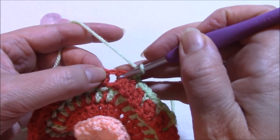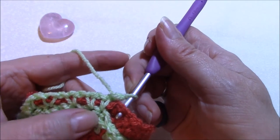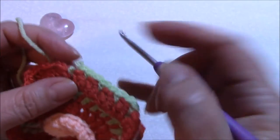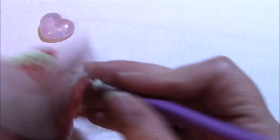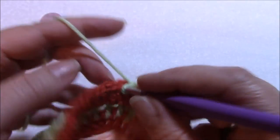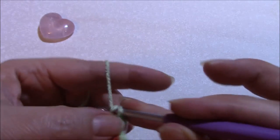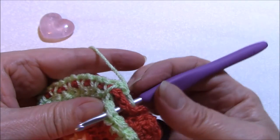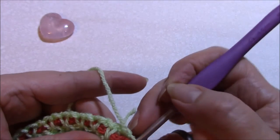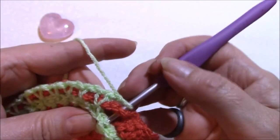You're making your single crochets through the chain one space in round six and into the top of your double crochet in round seven. You can actually see I've gone into the back post one there, so let's undo that because that's in the wrong place - that needs to be in there. It's ever so easy to make that mistake and go into the wrong place, so by constantly flipping your work backwards and forwards it's much easier to make sure you get into exactly the right place. Once you get the hang of it, it's actually very, very simple and easy.